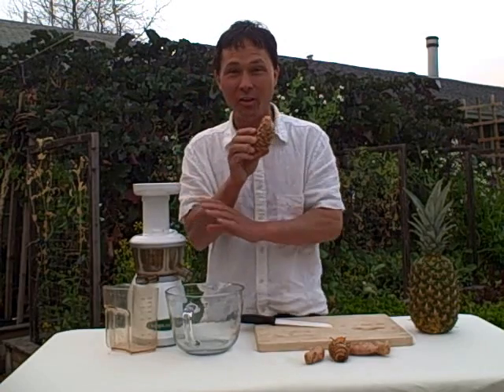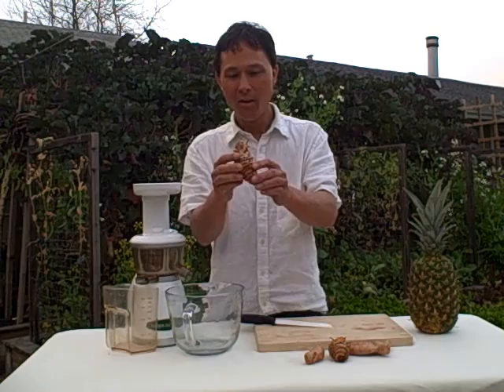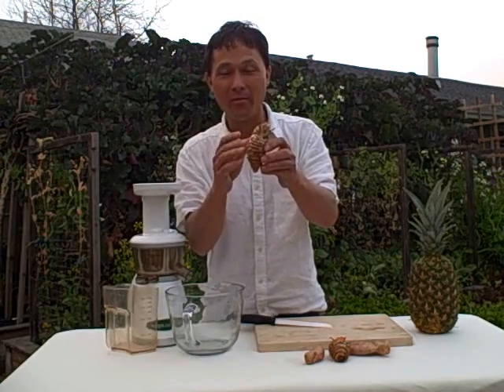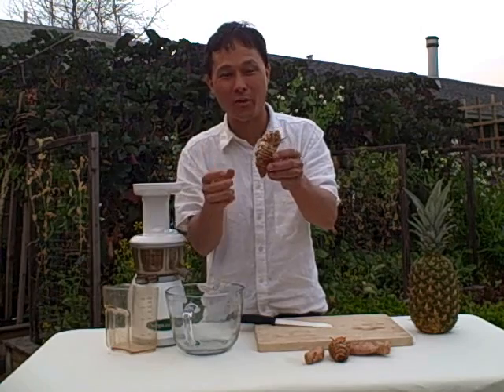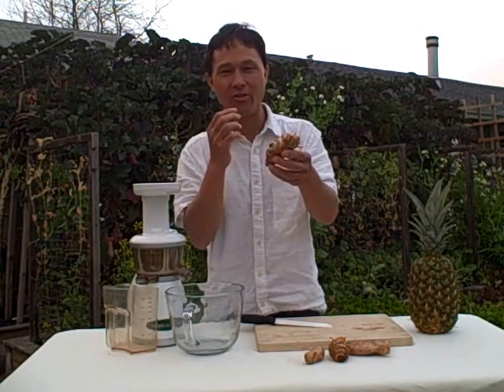I want to see how it's going to juice in the Omega VRT 330 HD model. In India they eat approximately 2 grams of this a day, actually in the form of curry, not necessarily straight up like this. I was snacking on it straight.